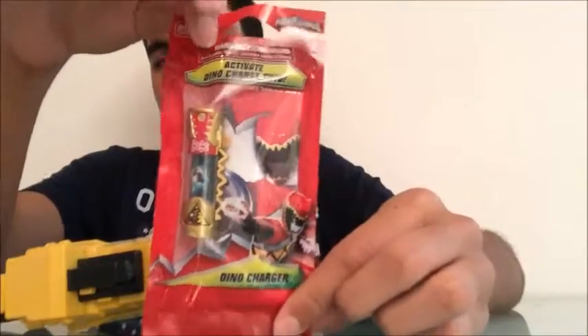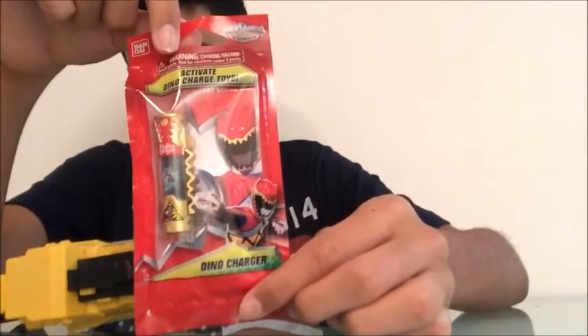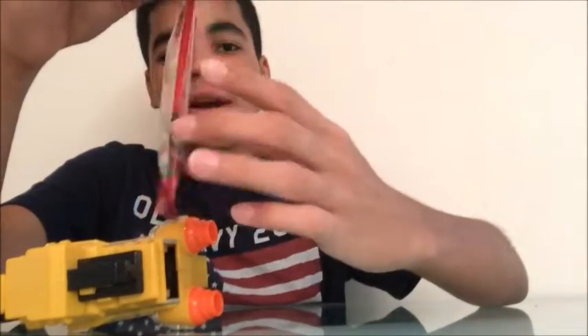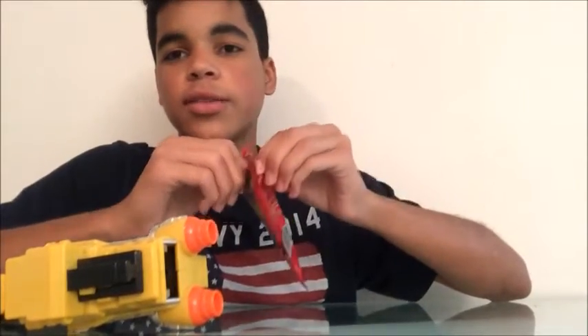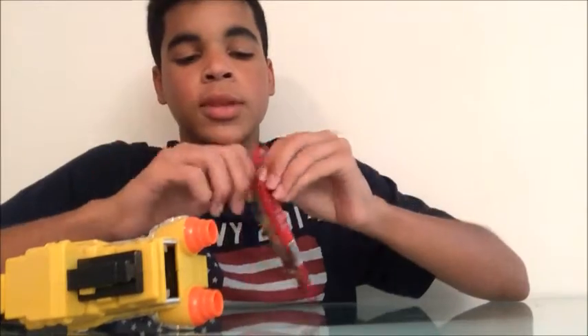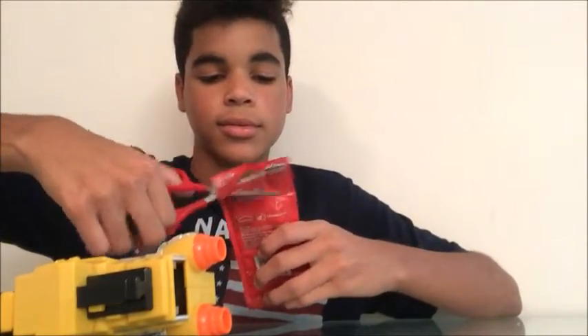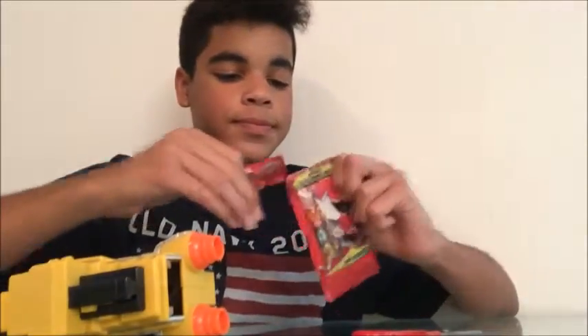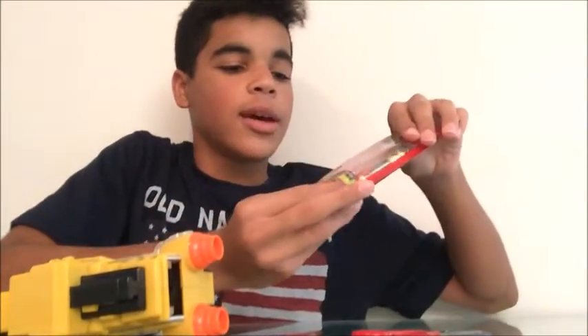It comes with a little packaging, a little booklet inside, and the charger itself. I don't really want to open it because it looks really cool, but I have to. All the information about this you can get in my other video — this video is just showing you the sounds it makes and what it comes with. I'm going to have to open this with scissors. So it comes with a little booklet, which we'll be taking a look at right now, and the charger itself.